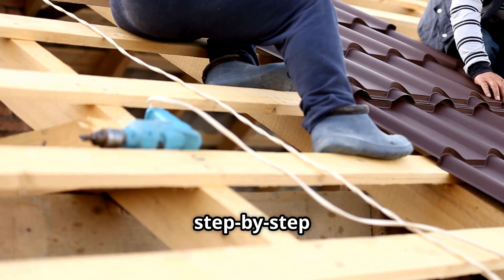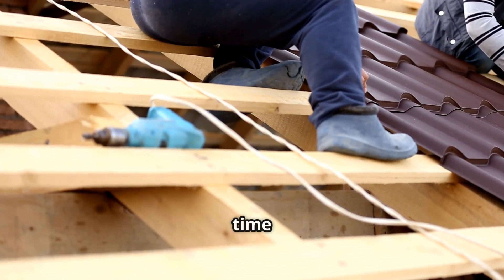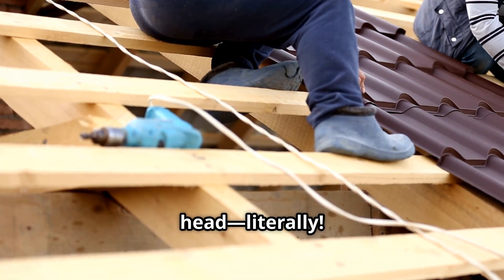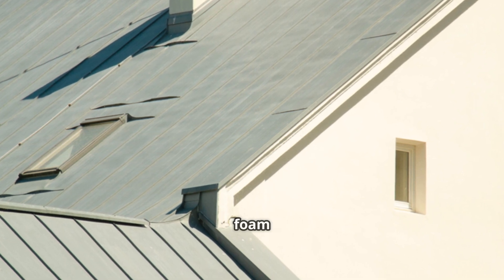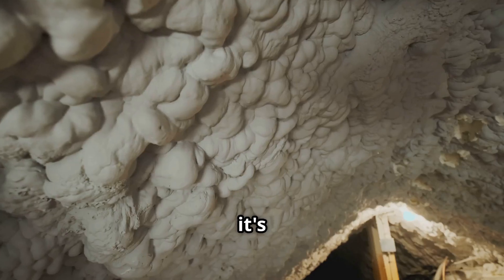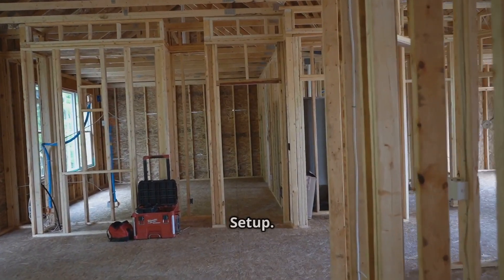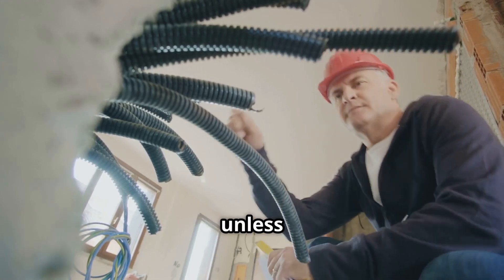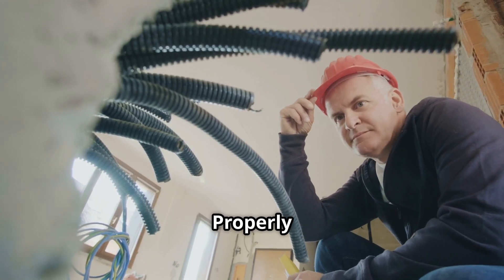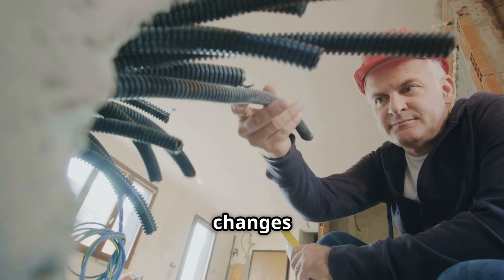Step six: install roofing. Once your walls are up, it's time to put a roof over your head. A lightweight metal roof or even shingles will work great for a concrete foam tiny home — make sure it's properly insulated to keep those energy bills low. Step seven: plumbing and electrical setup. This is one area where I highly recommend hiring professionals unless you have experience. Properly plan your plumbing and electrical systems in advance to avoid costly changes later on.